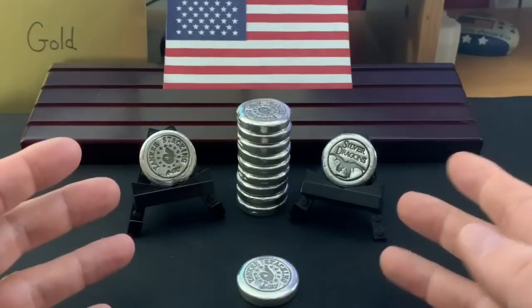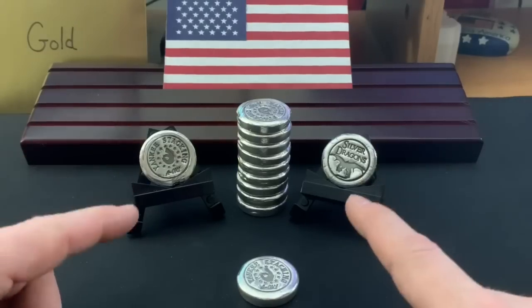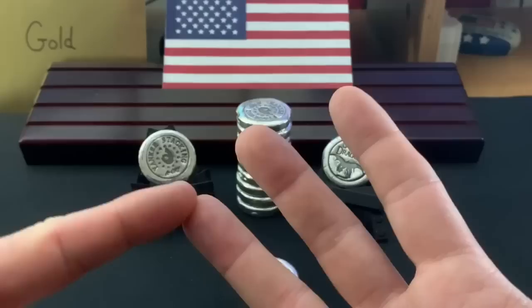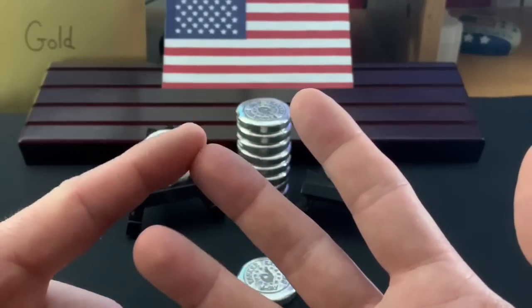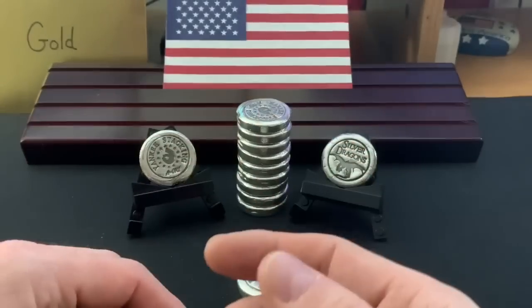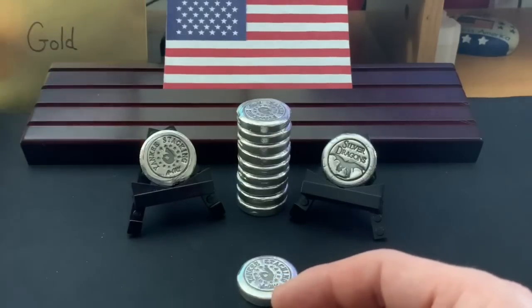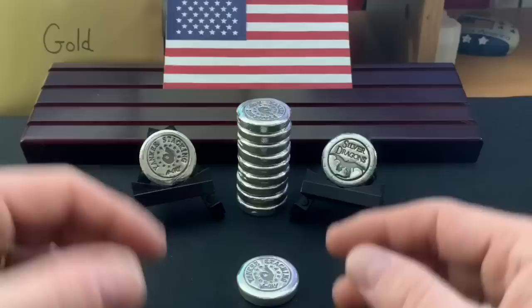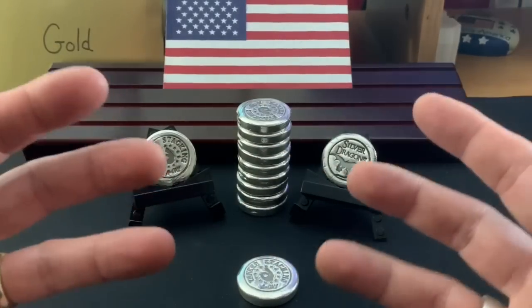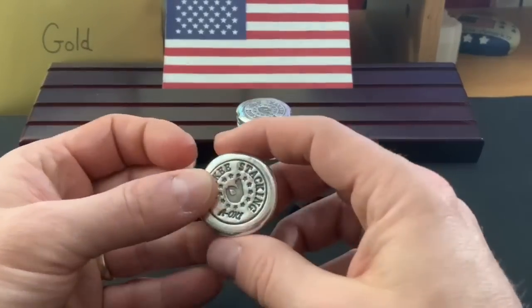I've said this at the live stream and I'm going to say it here — this isn't stacking the Yankee way. You know it's government-minted silver bullion, it's constitutional silver, junk silver, and it's gold — fractional gold now. That envelope is inspired by another overtaxed taxpayer — I'm putting money in there to buy more gold. So those are the three things that really constitute stacking the Yankee way. I don't consider this stacking; this is more collecting.